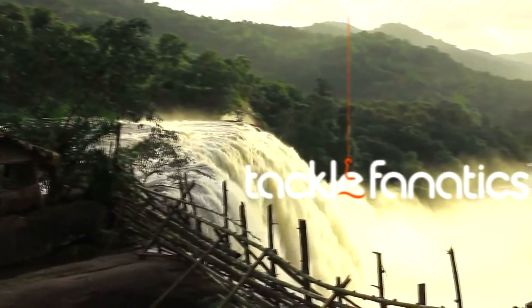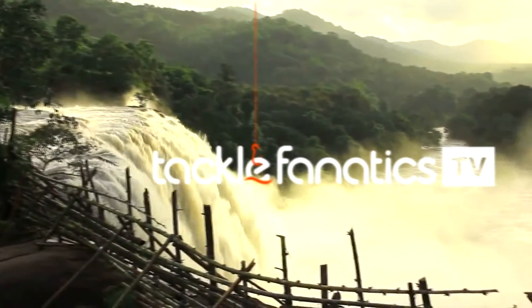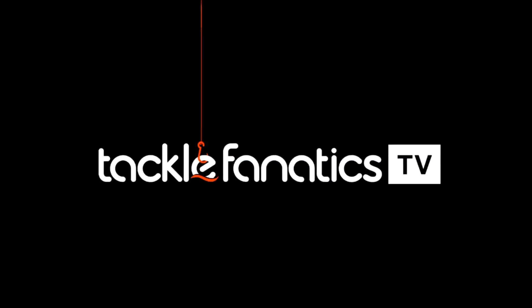You're tuned in to Tackle Fanatics TV, and in this episode Matt McGuinness takes a look at MAP's fantastic meat cutters.